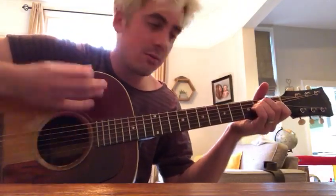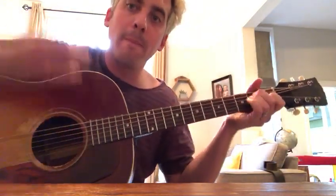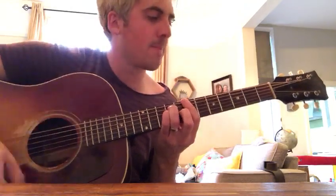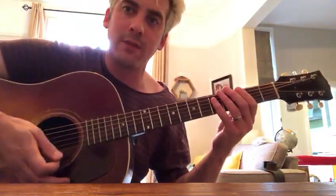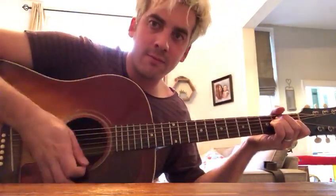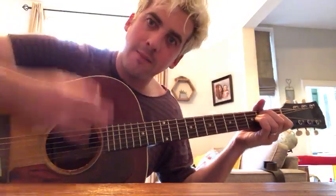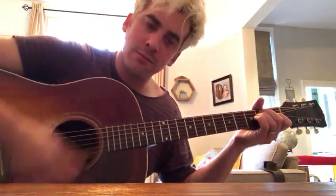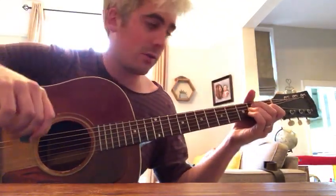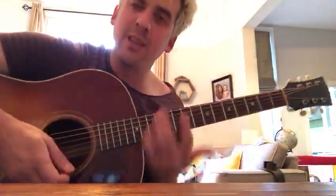And then the chorus rhythm is slightly different. So you're almost like stopping the strings with your hand. I'll teach you that in more detail, but it's like a mute almost. And it works for loads of tunes, so that sort of vibe.